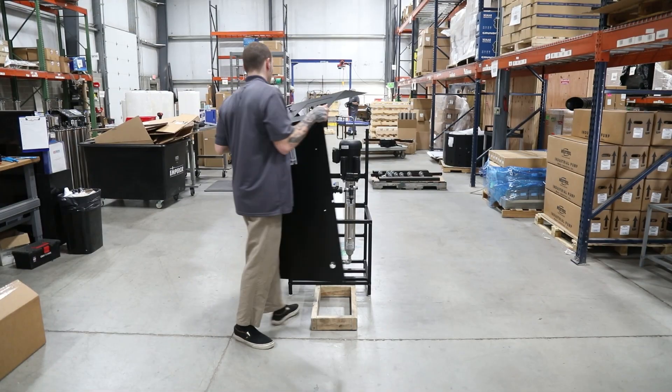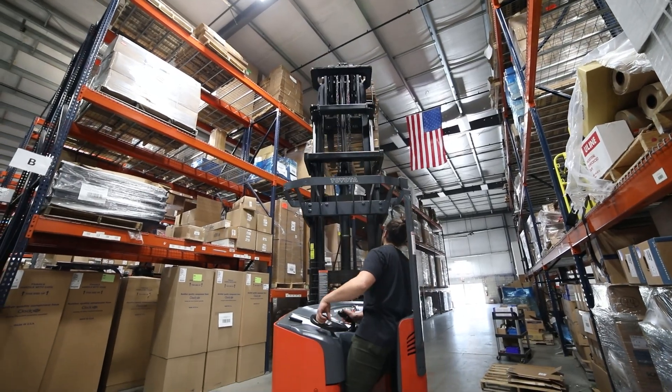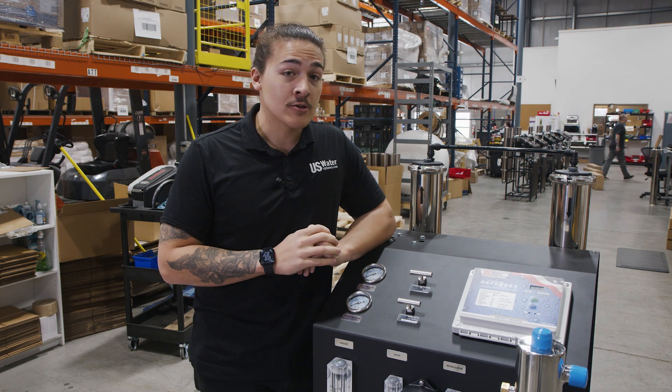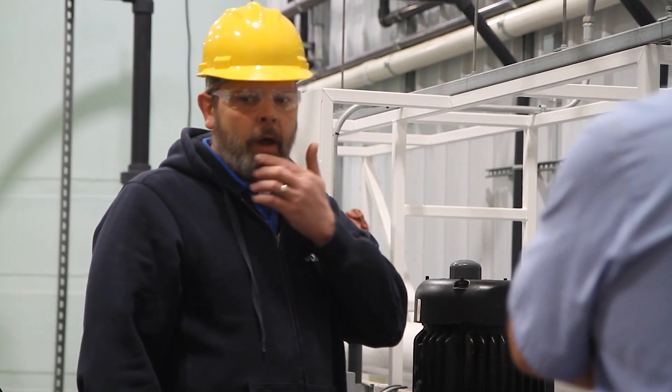For starters, this system is 100% built in the USA here in our facility in Indianapolis, Indiana. Second, this has the best warranty in the industry — double our closest competitor. Third, we have a team of tech support specialists who are on call to help guide you through your installation or maintenance processes.